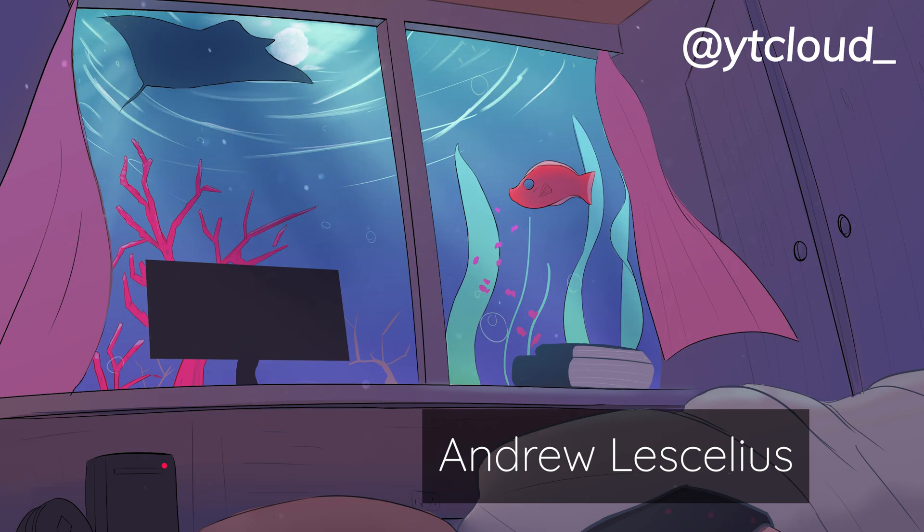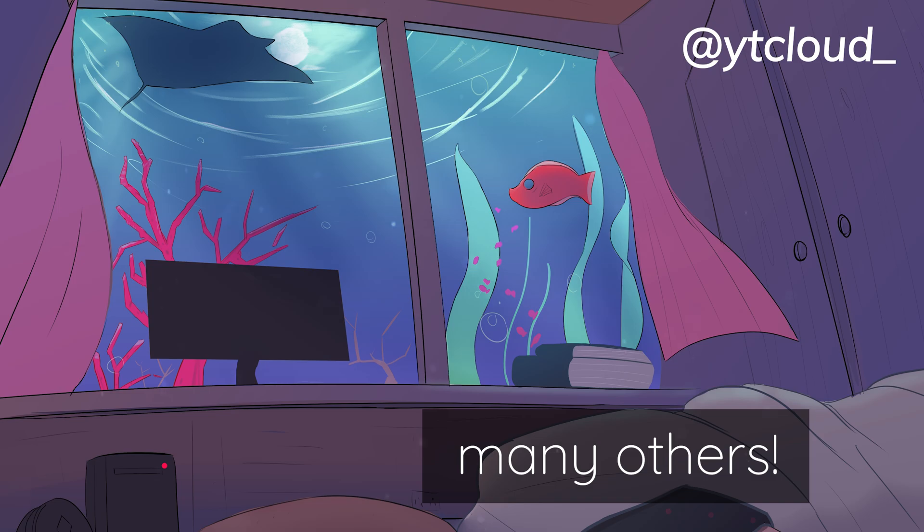Thank you so much for watching. A big shoutout to Andrew and many other Patreons and members that support my work through Patreon and YouTube. You can share your generated results over on my Discord channel, or if you have any questions, feel free to put them there too. Follow my Twitter if you haven't, and I'll see y'all in the next one.